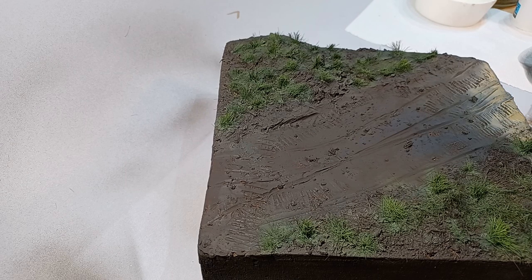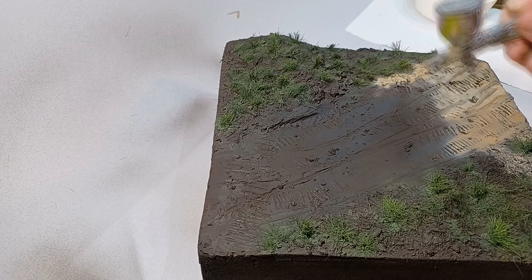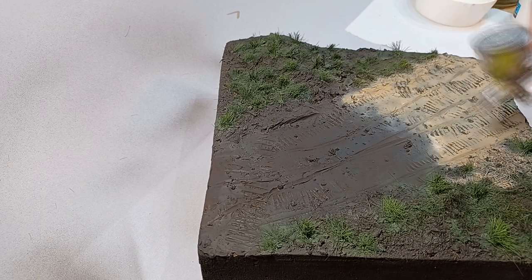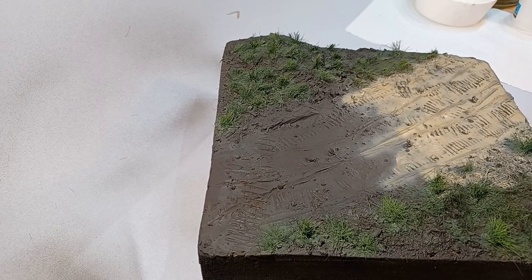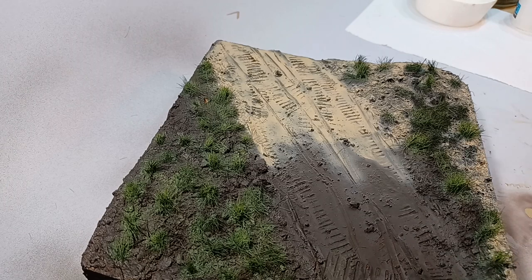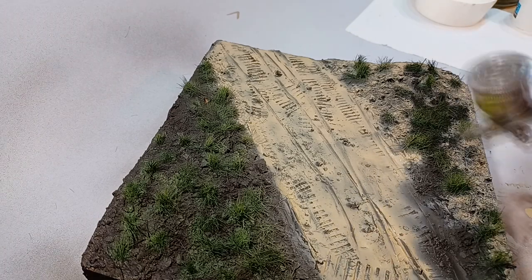Now that the grass is green again, I can focus on the earth parts of the diorama. The base was painted in AK Interactive sand color. Due to the height differences in the terrain and the track and wheel marks, it's especially important to hit the diorama with paint from all angles. I was careful not to overspray the grass tufts, but in hindsight I could have gone a lot closer to them — they have too deep shadows now, but it's a lesson learned for next time.